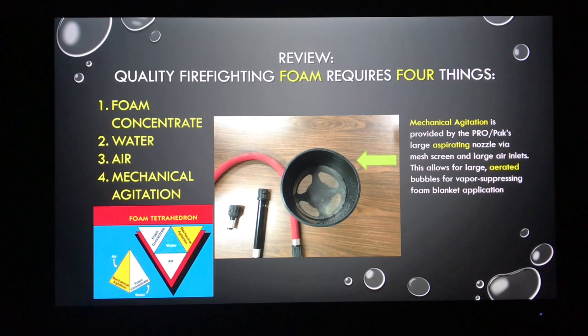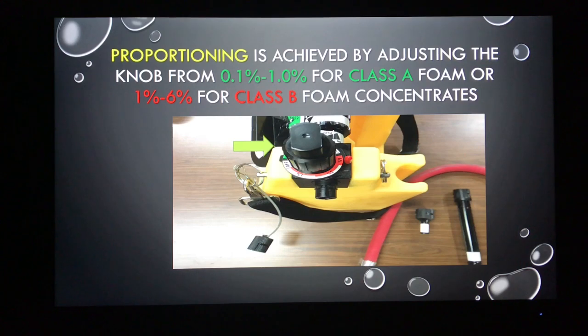Sometimes you need to open up that fog nozzle on your sink in order to create foam bubbles. Same application here — we're putting a foam solution through a mostly water-based system, so we need a means of whipping that up and creating agitation. That's achieved with the large aspirating nozzle. That mesh screen and the large air intakes on the back allow for a more aerated finished product that gives you a big foam blanket. We proportion our foam concentrate using a knob on top. Green corresponds with Class A foam, proportioned from 0.1% to 1%. We can also flip that knob and use it for Class B foam concentrates, from 1% to 6%.